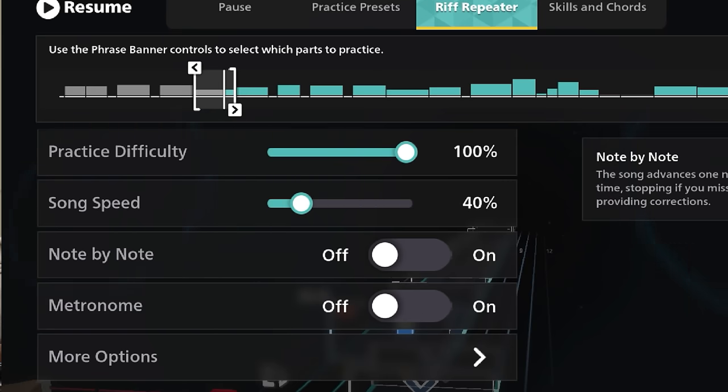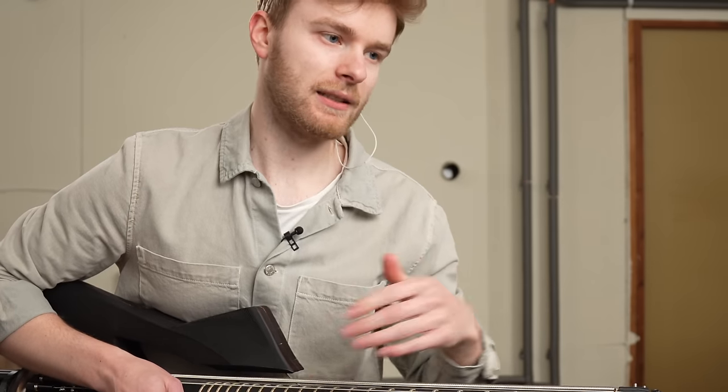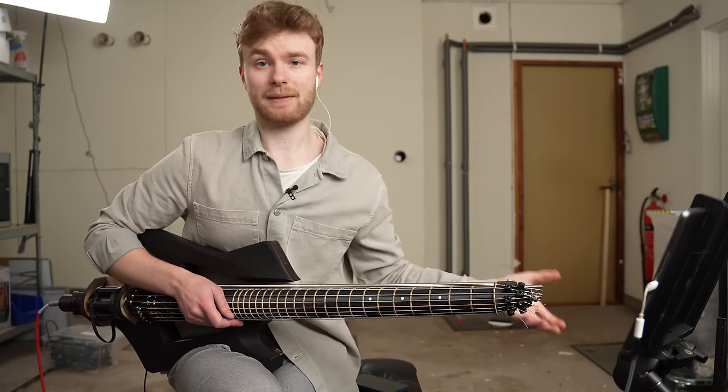Let's try the riff repeater — just lower the speed and we will repeat the same section over and over again, and it can gradually increase the speed as it notices that we play it well.